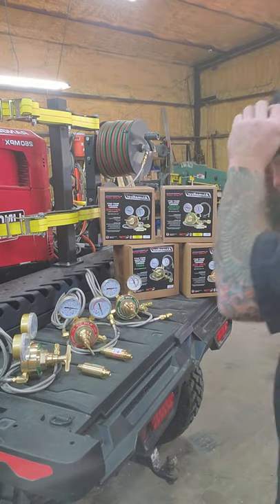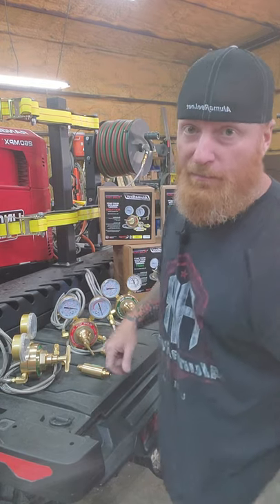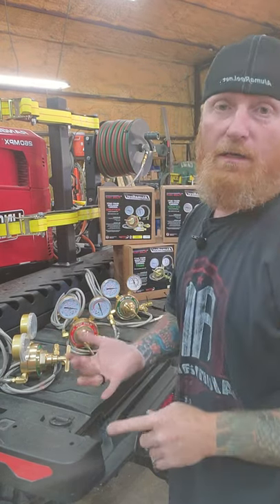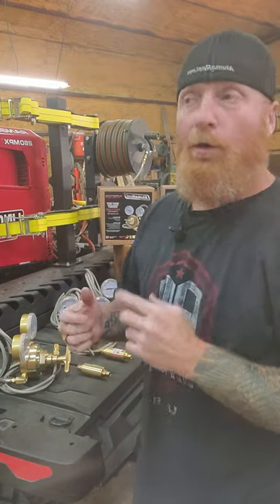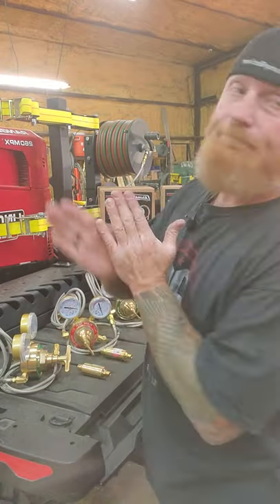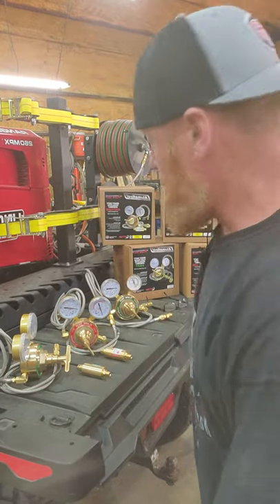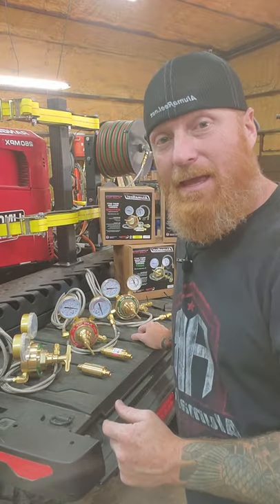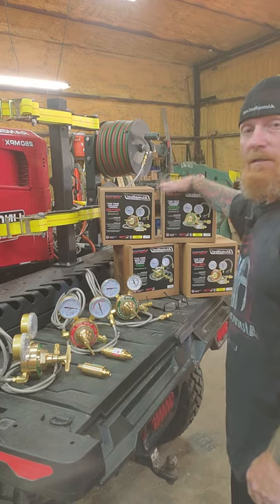Alright, congratulations, you've made it this far in the process. We've built the skid, we've got reels on, we've spooled up an extension cord. Now it's time to put the regulators on.